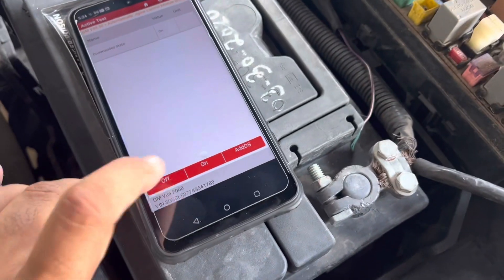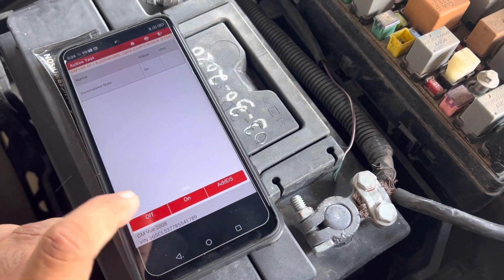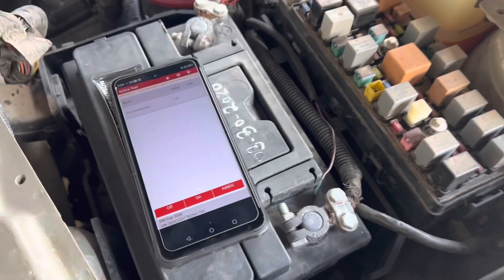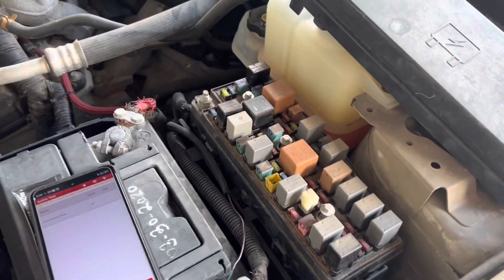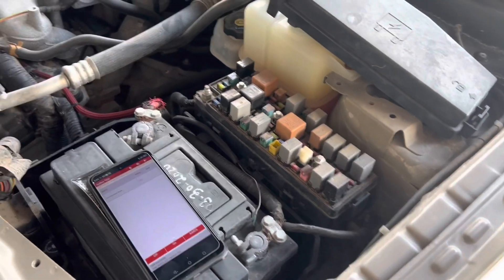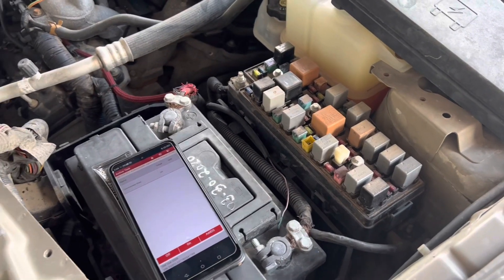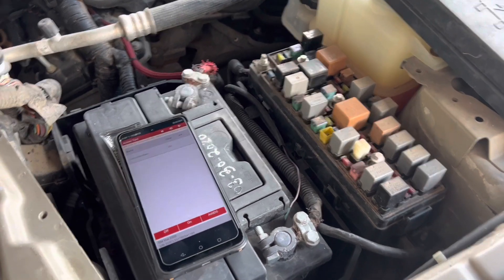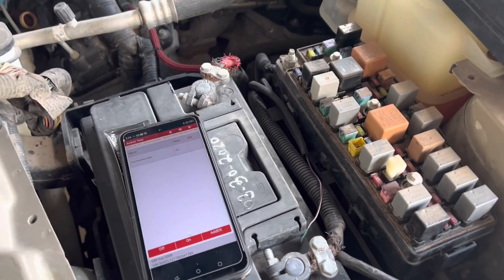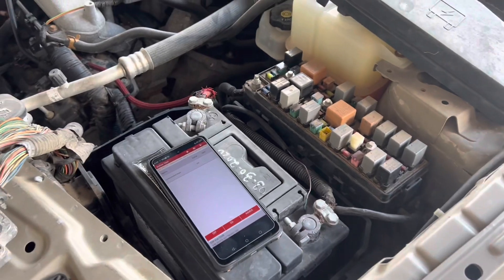As you can see, the fans are working. I had tested this car yesterday before doing any work to it and the temperature would go up to 180, 190, even 200 degrees, and it would not activate the fans.